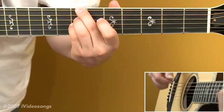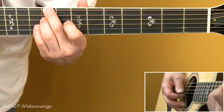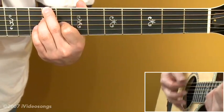For a C sharp minor type of sound, take the second and third finger, move up two frets to the ninth fret, and use the first finger on the eighth fret of the third string.